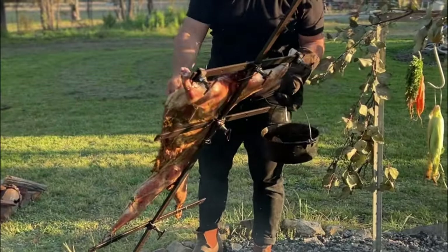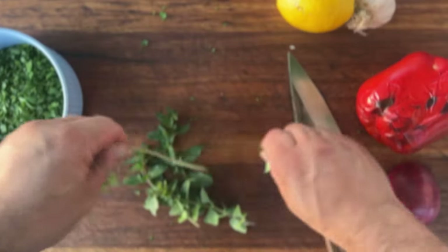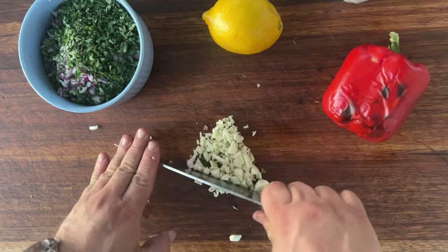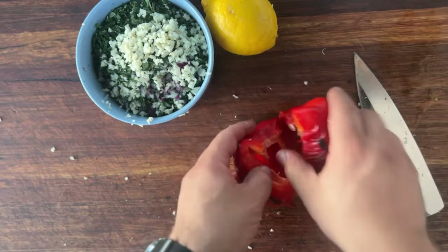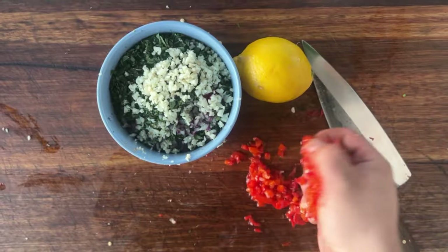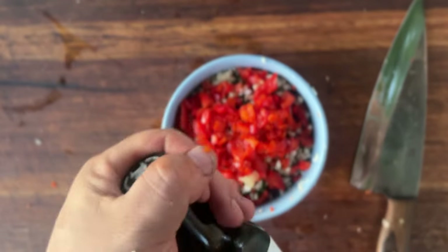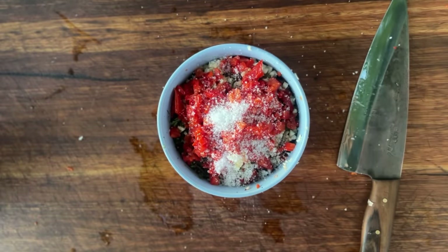Now let's make our red fire-roasted chimichurri. First finely chop a handful of fresh parsley, then do the same with some oregano for that earthy kick. Next finely chop some onion and a couple of garlic cloves to add a really nice depth of flavor. Then grab the fire-roasted capsicum prepared earlier — peel off the charred skin so it's not too bitter — and dice it up to bring that smoky sweetness. Squeeze in the juice of a whole lemon for that citrus flavor, add a generous amount of olive oil for a nice loose consistency, then chuck in a good pinch of salt and mix everything together until well combined.